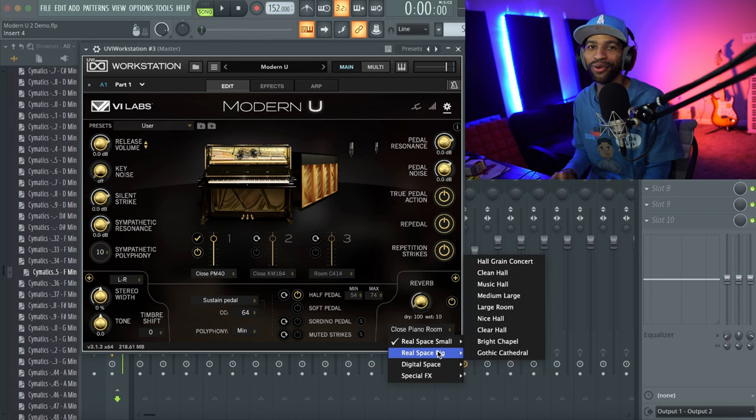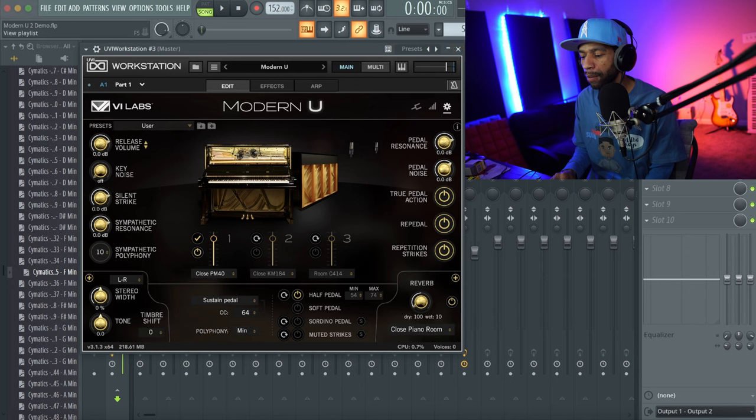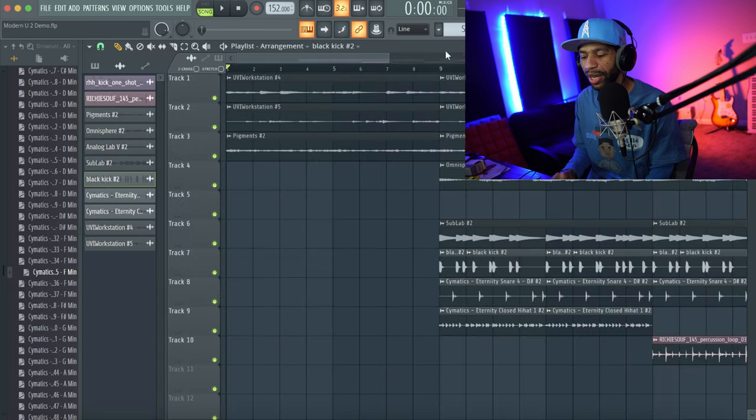I made a little sample beat as always. I'm going to go ahead and run the beat, and then we'll get into some of the piano sounds and what you get from it.